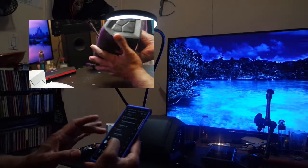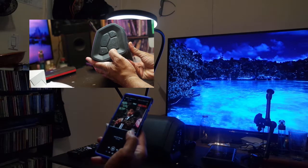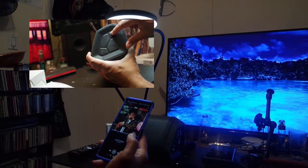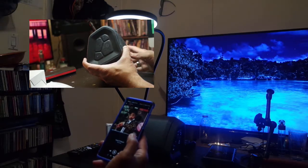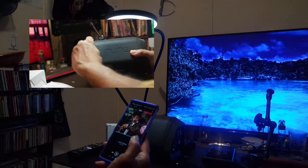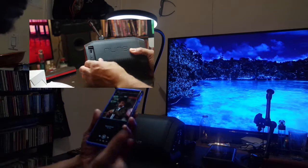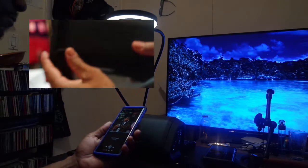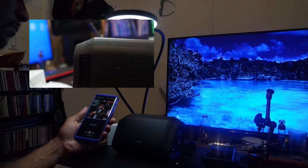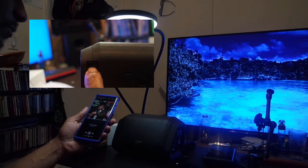The build quality is very impressive. On the left side there's nothing, but on the right side you have buttons: a power button, NFC, the speaker button, up and down volume, and play/pause. On the back bottom panel there's the DC plug-in, a line-in 3.5mm jack just above it, and a USB input as well.